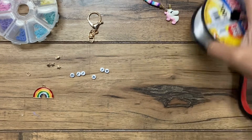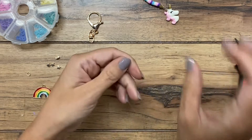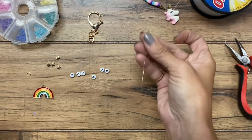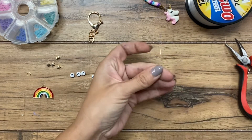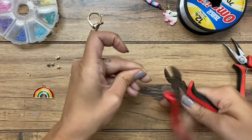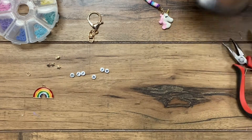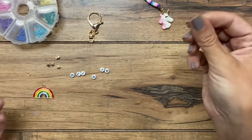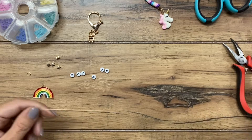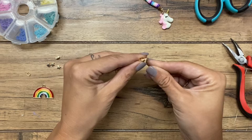I'm going to do a rainbow for this one and use my other daughter's name, Olivia. To begin, I'm going to take about 20 inches of fishing line — probably more than what I need. Those wire cutters are dull and not cutting. There we go. About 20 inches of fishing line. I'm going to put this little keychain connector on.